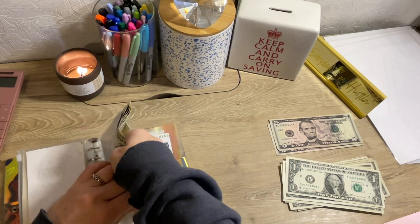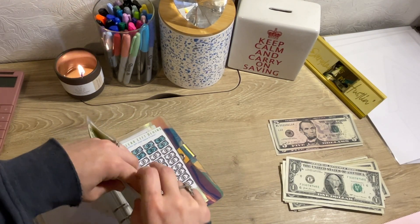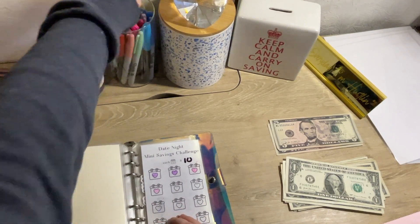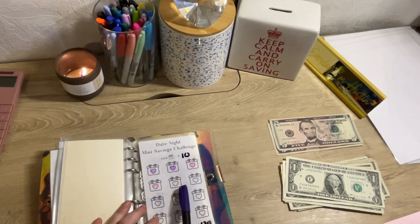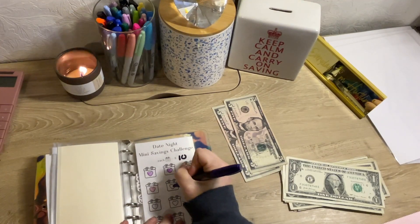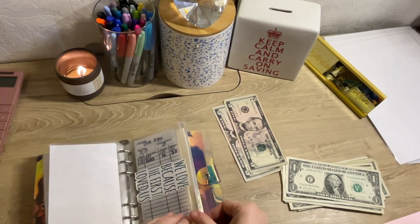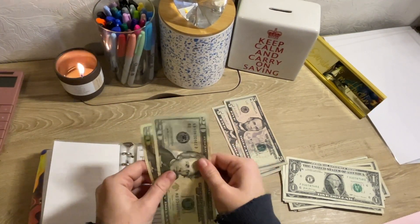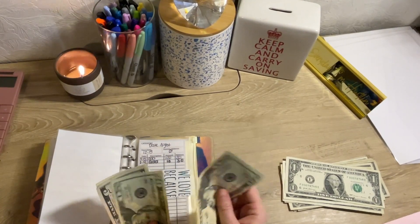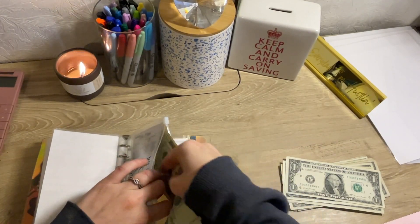The next one, I believe, is date night. And I use the ATM, so if I'm not mistaken I might have some leftover money. Date night is getting $10. Like I said before, we never go out. However, somebody that my husband works with told him about this all-you-can-eat sushi place. And Austin and I love sushi. And it's only $20 per person, so we might be going to eat sushi. Because that is cheap. Really, really cheap for sushi.